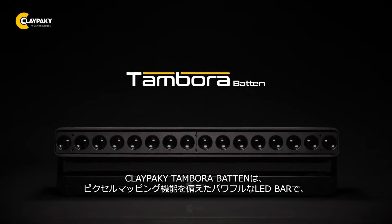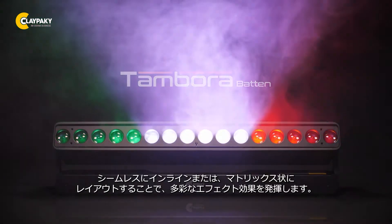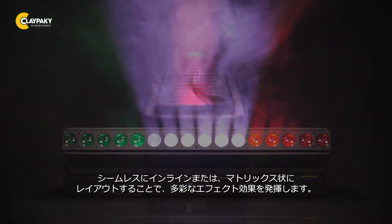ClayPaky's new Tamburo Batten is a high-powered LED batten fixture with advanced pixel mapping capabilities, which you can arrange seamlessly in a line or in a matrix for amazing lighting effects.